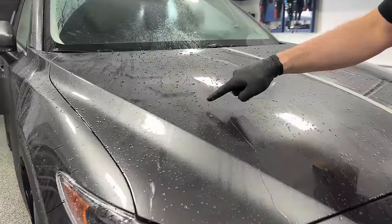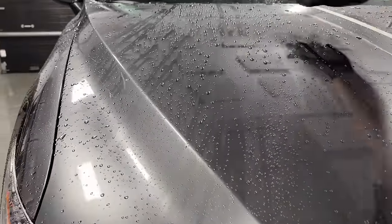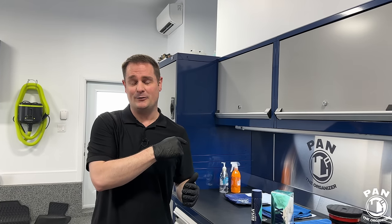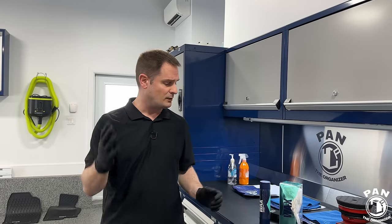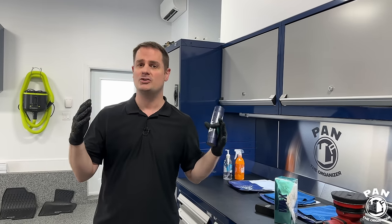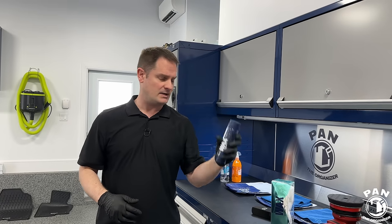My brother's car is a bit neglected — he hand-washed it only three times this year, compared to my roughly 104 washes. He also goes through automated car washes once a month. Automated car washes use very harsh chemicals that can break down or weaken any paint protection. In 2021 we applied a ceramic coating on this vehicle — it's a perfect demo candidate because you'll see these products can be applied over any protection currently on your vehicle.